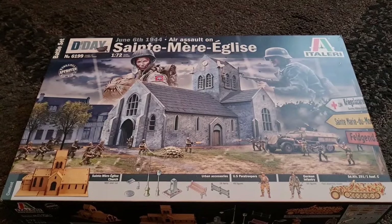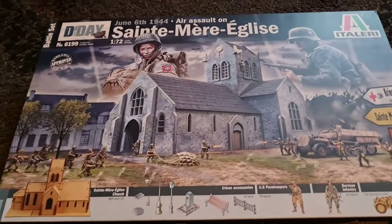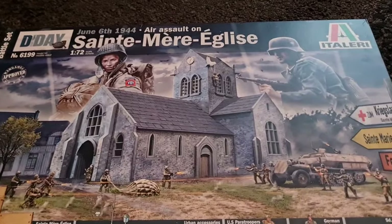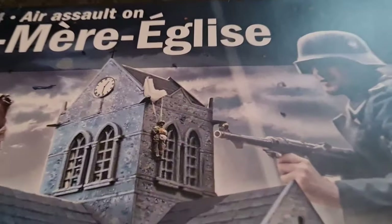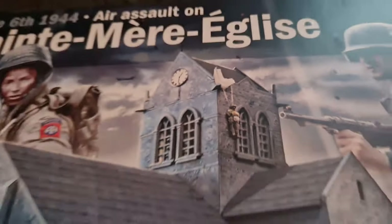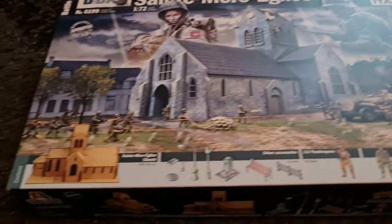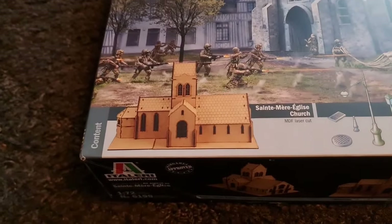Okay, well let's dive into the box then. First of all let's take a look at this wonderful box art. You've got the famous paratrooper there stuck on the church spire and you've got the battle going on, and here we have details of the content.